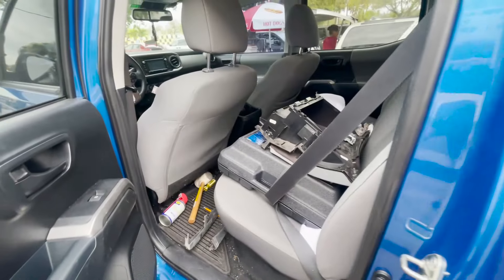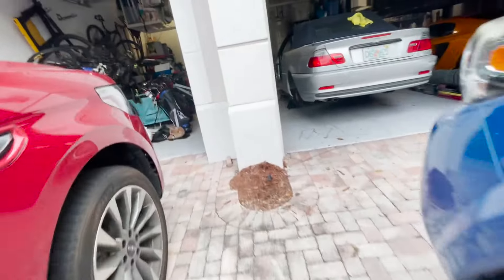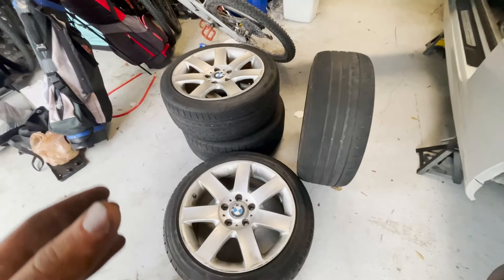We got the seats and glove box loaded up in the truck, along with the extra headlight fillers. Everything is ready to go. I just got back from the junkyard and my car is on jack stands.